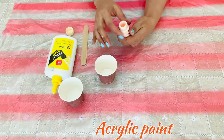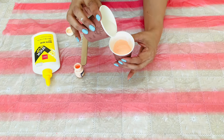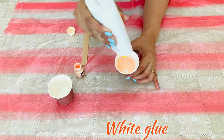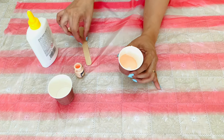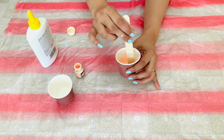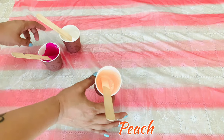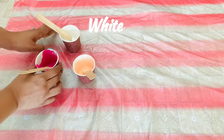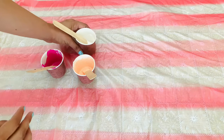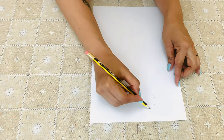The paint used is a mixture of acrylic paint, white glue and water. Make sure you have the same. The outline of the flowers is drawn on an A4 size paper.